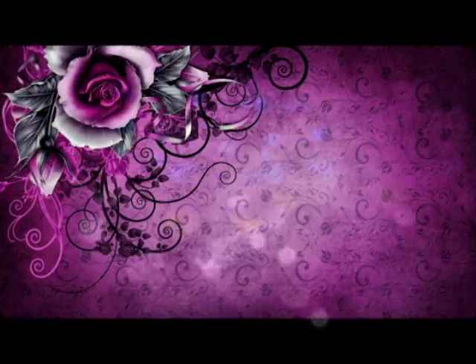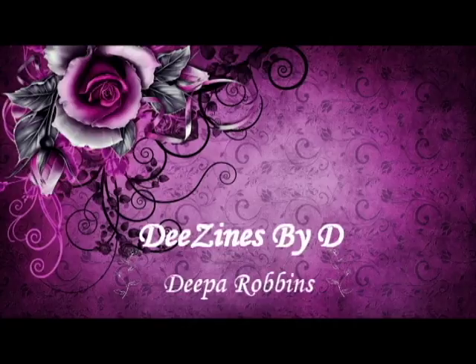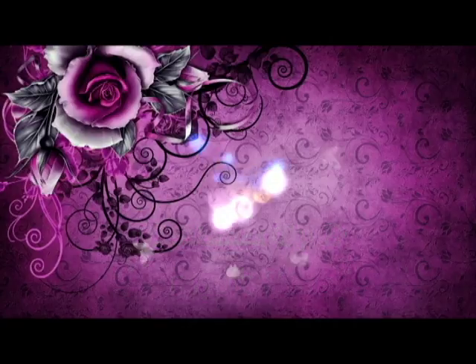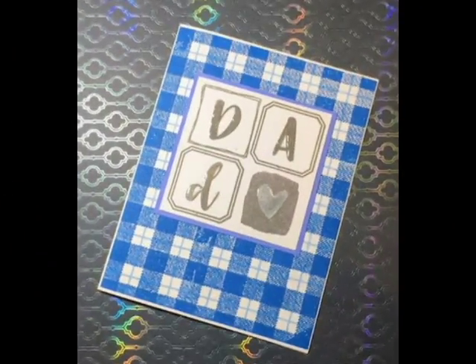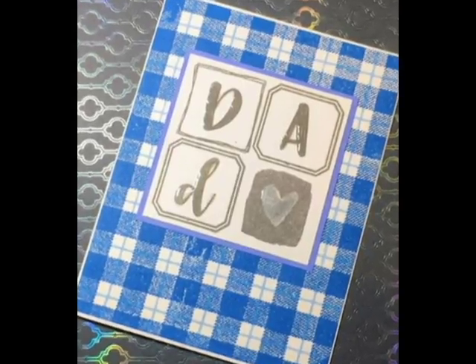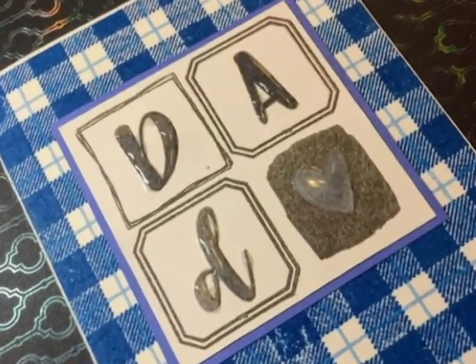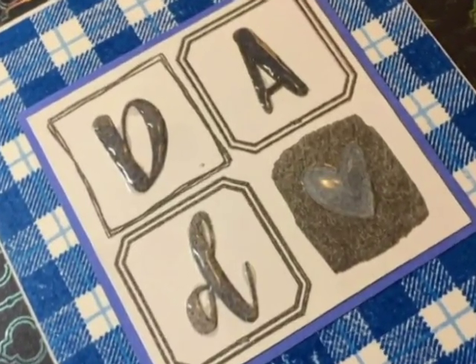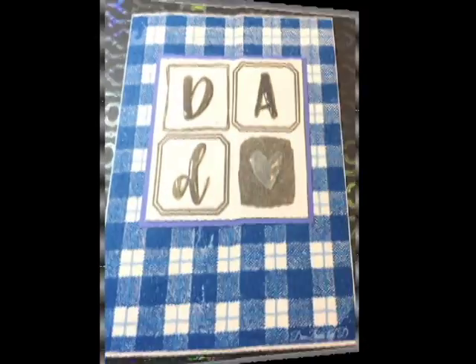Hello and welcome back to my YouTube channel. My name is Deepa Robbins from Designs by D. I'm going to be doing a bit of a different video today — I don't actually have video footage, but I have a bunch of pictures to show you how I made this card. I didn't get a chance to film it because I didn't have enough time and my camera ran out of battery power and space.